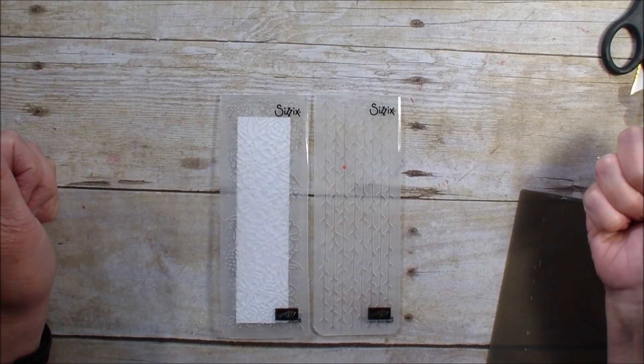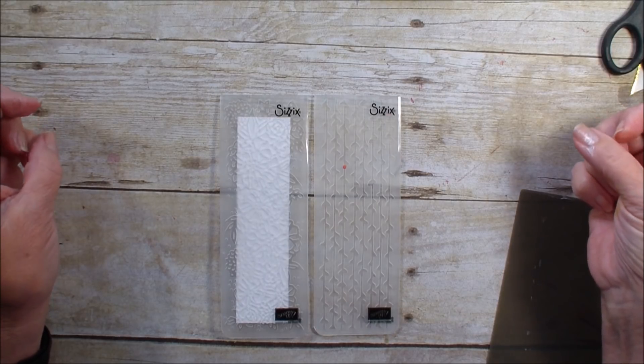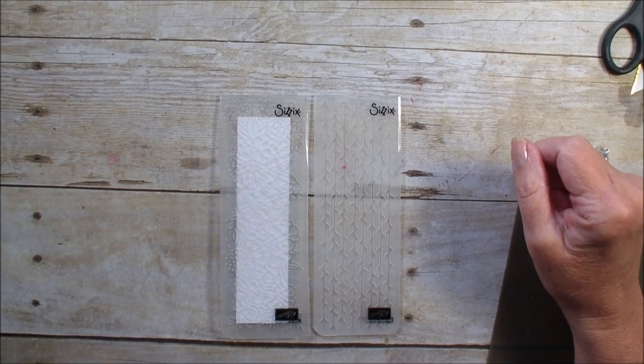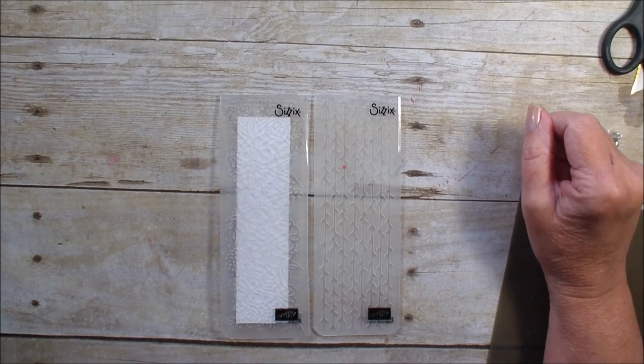Hi, Linda Bowen here with stampingwithlinda.com, your cardiologist since 1997, helping you create cards from the heart. Today is Tuesday, so it is my creative fold, but I'm also going to teach you two techniques today with my creative fold.